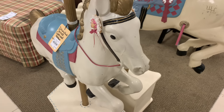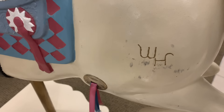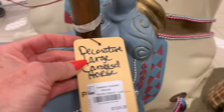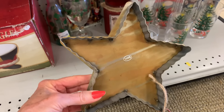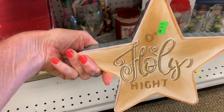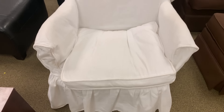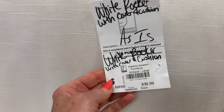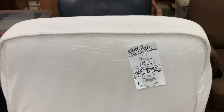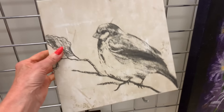Look at these beautiful carousel horses - y'all these would have been $200 for this set, absolutely beautiful. Not sure what we would have done with them - they would be really pretty in like a child's room, but they would be a really unique conversation piece, that's for sure. They had the large one and then the smaller size. I really liked this little star right here - it's a Christmas ornament for $2.99, but if you flip it on the inside, look how pretty it would be. You could use that for 4th of July or any kind of patriotic decor.